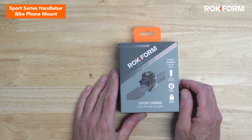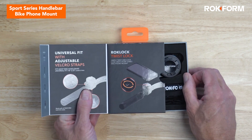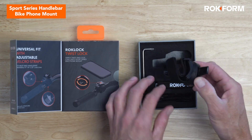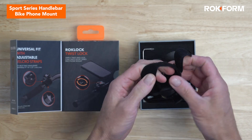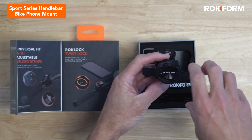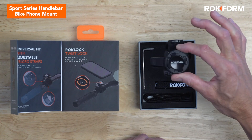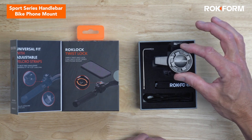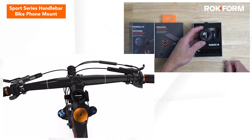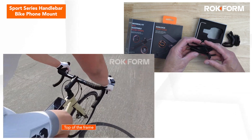Last but not least is our Sport Series bike mount — probably our most versatile mount because it fits so many different bars, all the way up to over a two-inch bar, because we include a wide variety of hook and loop straps. It's about as simple as you can get: you simply put the hook and loop strap around the bar, tighten it, and that's it. Then you can twist and lock it right in place. It doesn't have the adjustability of the Pro Series — it's kind of fixed in one spot, though you can move it up and down for different viewing angles. You can also fit it vertically on a tube by removing the lever and changing the direction.